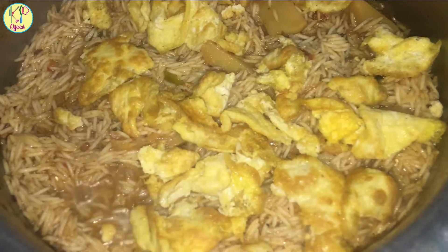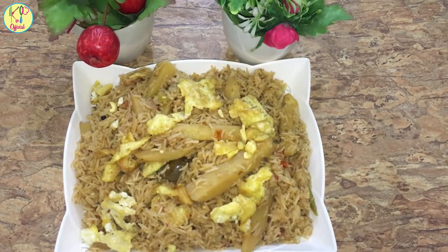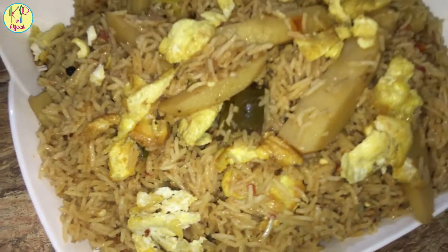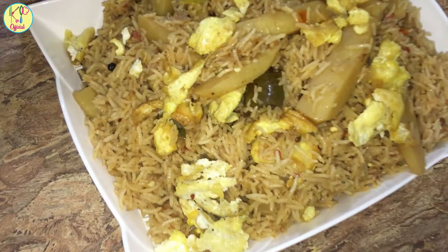We'll cook the rice for about 5 minutes and dish it out. This is the final result — the rice is ready. We have dished it out. It's a very simple and delicious recipe. Please give us feedback in the comments section.